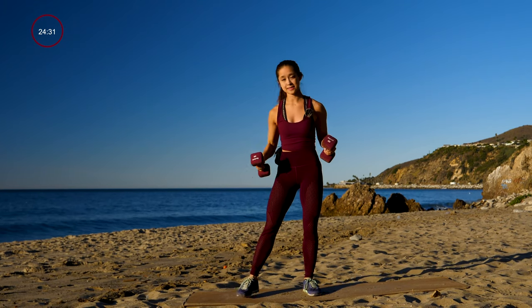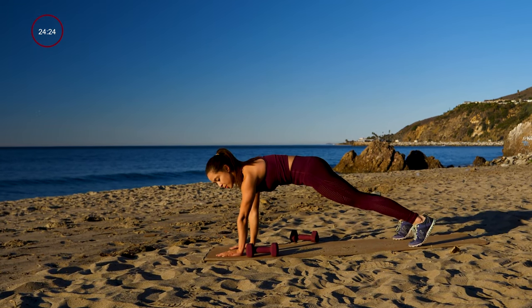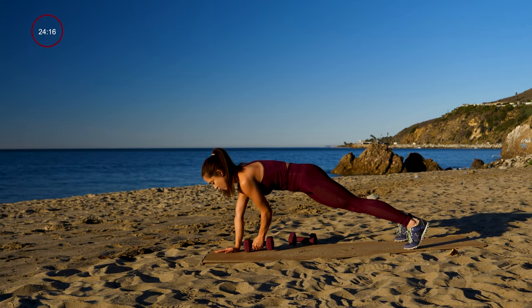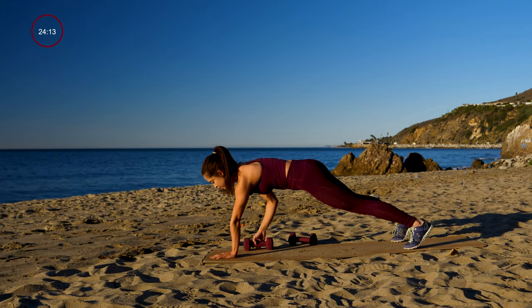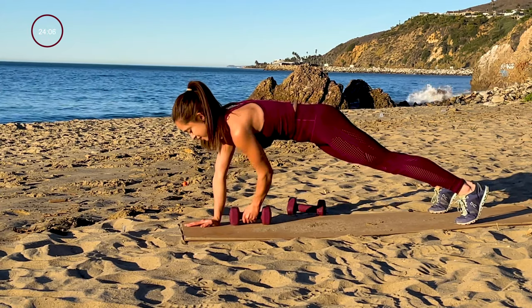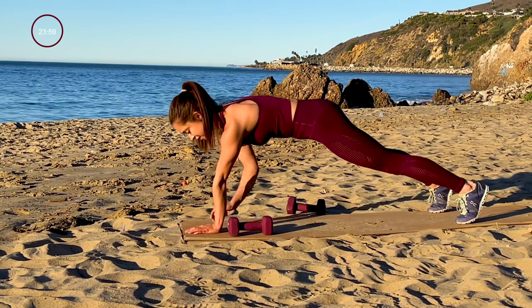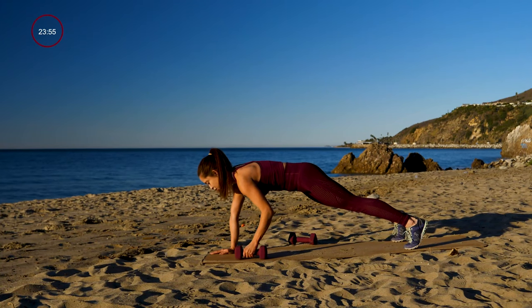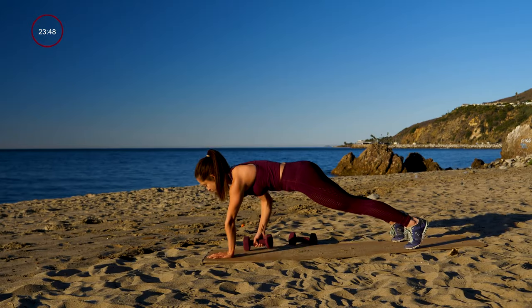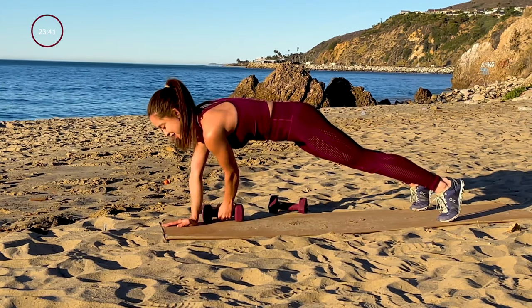Go ahead and rest 15 seconds. Get in a plank position — this is where you're pulling the dumbbell through your plank. Get ready and go ahead and get started. Pulling that weight through the plank — try not to shift those hips, keep them nice and steady. It's just you and your breath, so focus on breathing. You got this. If you're shaking a little bit, that's totally fine — it's just all of your muscles working together to keep you stable.